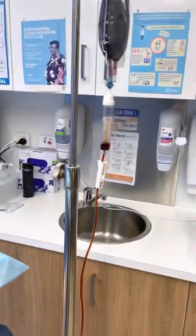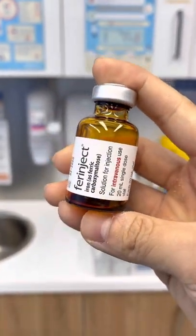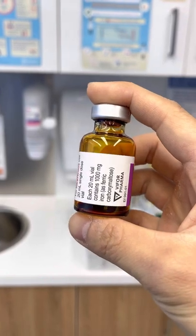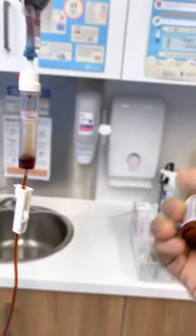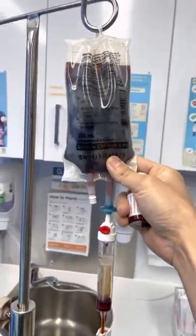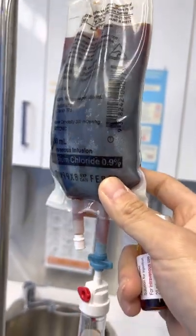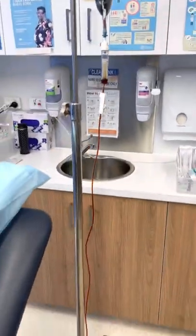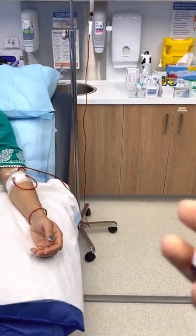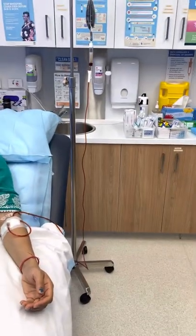We have put up this iron product called Ferinject, or iron carboxymaltose, which is 1000 milligrams in 20ml. We have put that into a bag of 250ml of normal saline. So this is one gram of iron carboxymaltose in 250ml of saline.